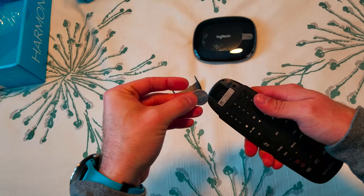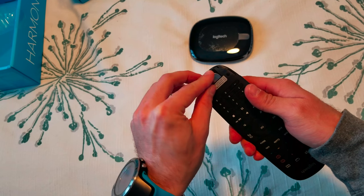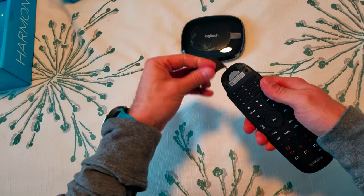When you're done, you put the plus on the higher side. Just put back the cover.